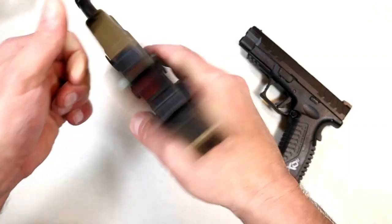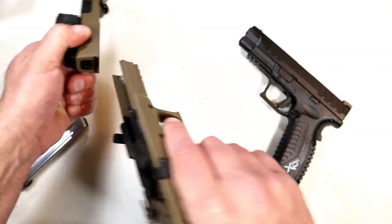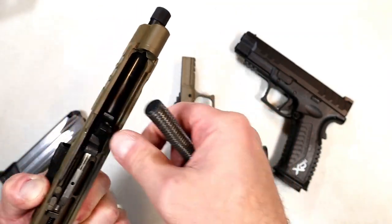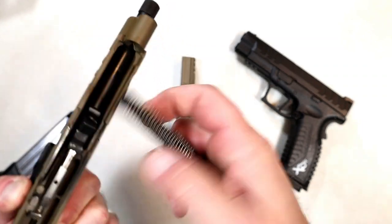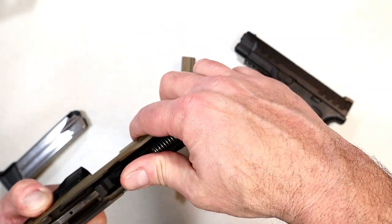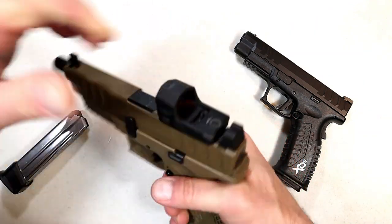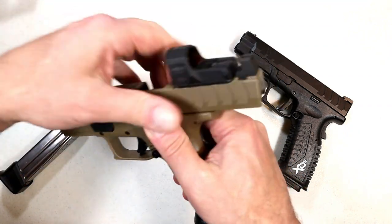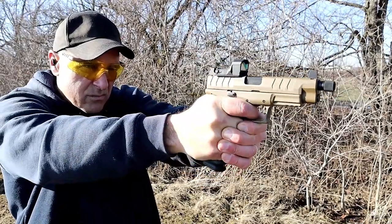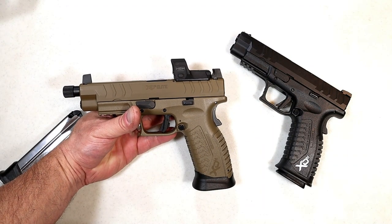Let's go ahead and take it apart. We'll drop the mag, show clear, raise this up here, and off comes the slide. It has a dual recoil spring. To take the barrel out I'd have to remove the thread cap, so I'm not going to do that, but it has an all metal guide rod — nice overall package. When I shot this, I felt no recoil. Like none — zero. That's just my impressions with it. I felt very little with this one too, but it's a 9mm and a full-size gun, so you don't expect much recoil. It really stayed on target.